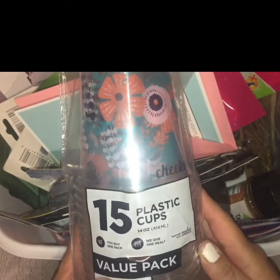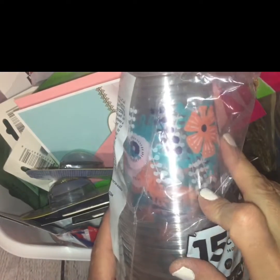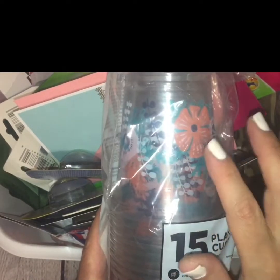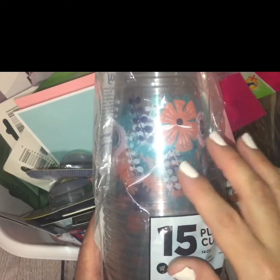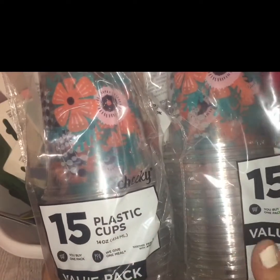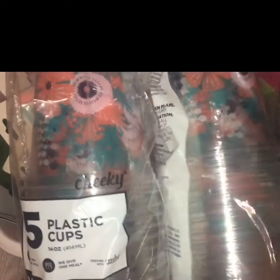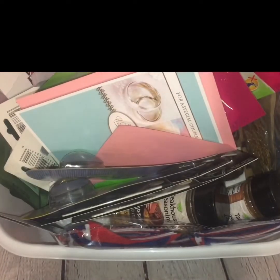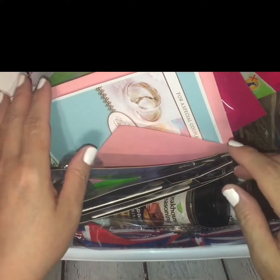This time around I found these plastic cups with a really nice pattern. They kind of look like eucalyptus leaves and maybe a hibiscus flower or something. It has a really nice pattern — I like the pops of color with the turquoise, orange, black, and white. I picked up two packs and they bring 15 fourteen-ounce cups per pack, so that's a pretty cool deal for a dollar. Summertime coming, barbecues, picnics — you always have the need for that.